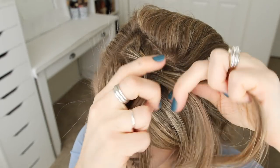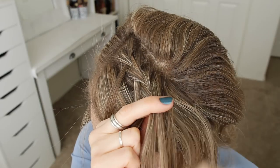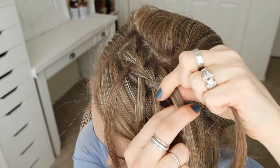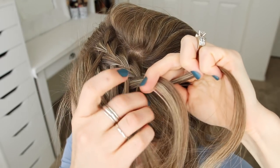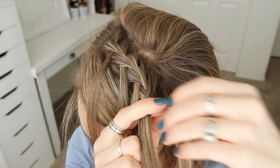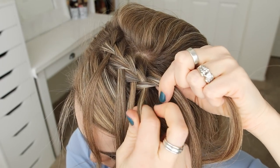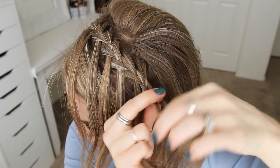So one more time: I'm crossing the right strand over the middle, picking up a new section and crossing it over and into the middle strand. Then I'm going to drop down the left strand, pick up a section of hair from underneath it and cross it over the middle strand in its place. I'm just going to repeat those steps — crossing the right strand over the middle, adding a new section into the braid, then dropping down the left strand, adding a new section in its place — until it reaches around towards the back of my head.